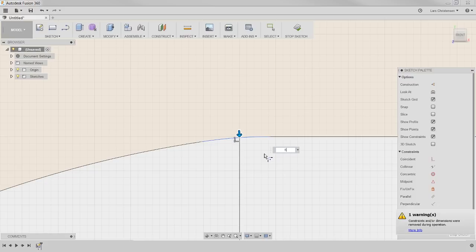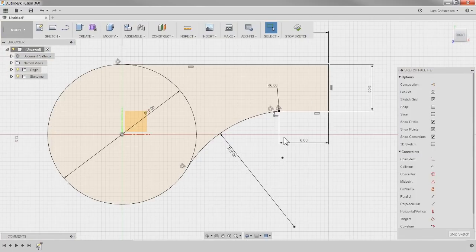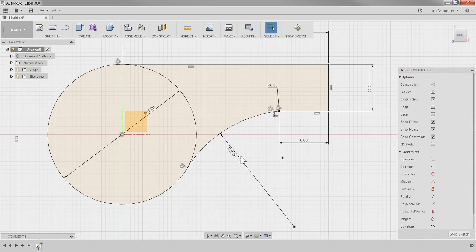You can make the fillet whatever you want. If I make it six, that makes it look a little bit smoother. With this, you'll see that when we have a closed sketch, we get a change of color — meaning this is a closed sketch that we can now extrude out into 3D space.